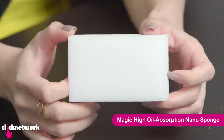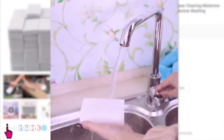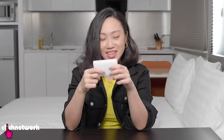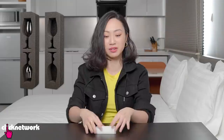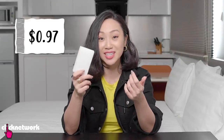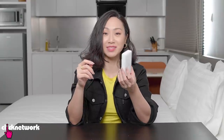This is the magic high oil absorption nano sponge. Apparently you can use this to wash dishes without any soap and it will get rid of all the grease and the gunk. That's crazy — it feels so unassuming, like the kind of padding they put in packages so bottles don't move around. And this thing costs 97 cents. We're going to have to try this and see if it really works.